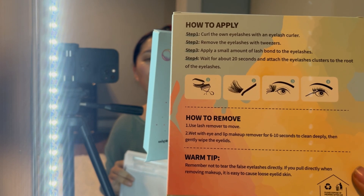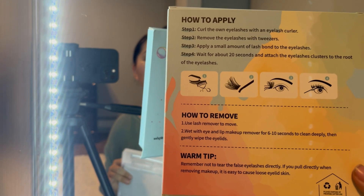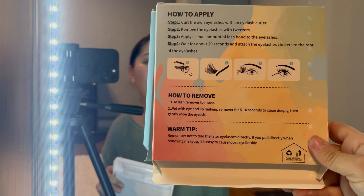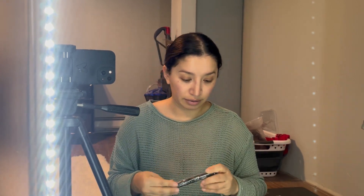Use lash remover to remove. Wet with eye and lip makeup remover for six to ten seconds, then gently wipe the eyelids. So pretty much we're gonna curl our eyelashes, take the eyelashes from the little packet, apply a small amount of lash glue, wait 20 seconds, and then attach the eyelash clusters to the root of the eyelashes — not the root of the eye.